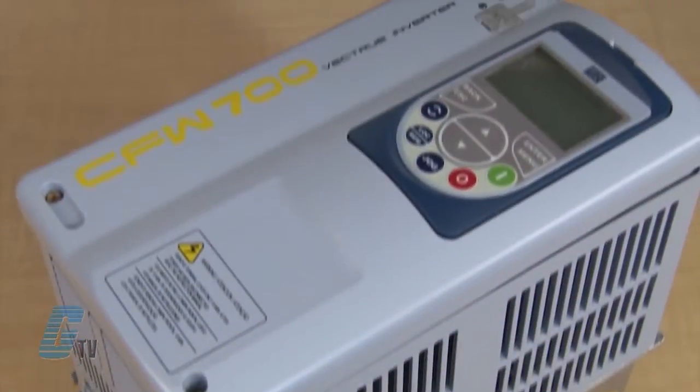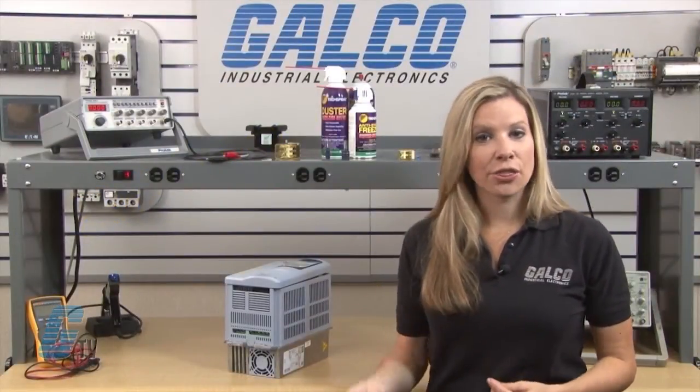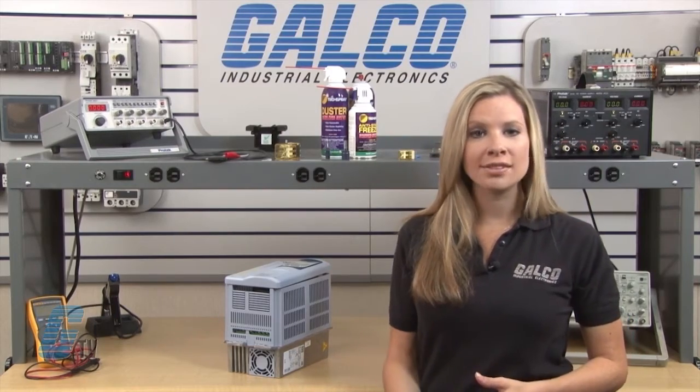Welcome to G-TV! Today I will be showing you Galco's Repair Capabilities for WAG Electric's CFW700 AC Drive. Galco offers repair expertise as a third party option to the OEM, often with significant cost savings.